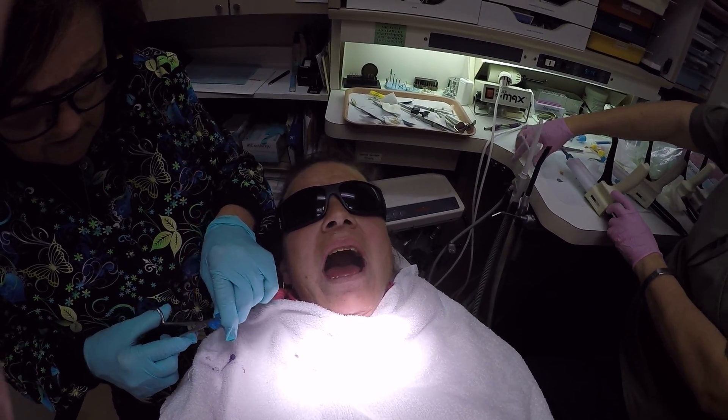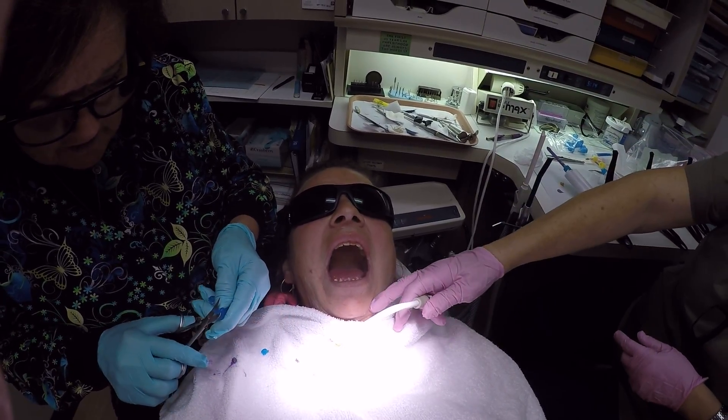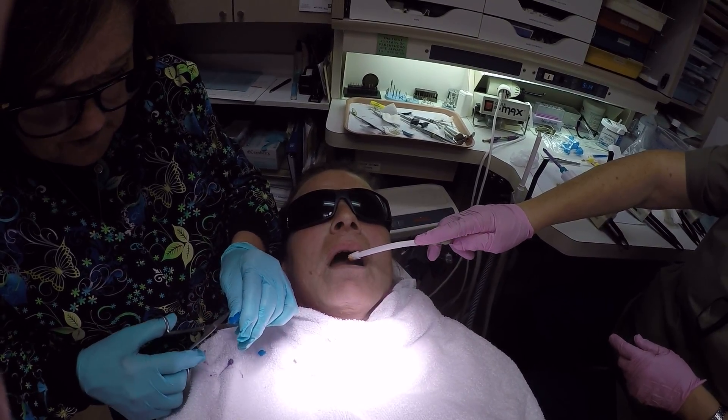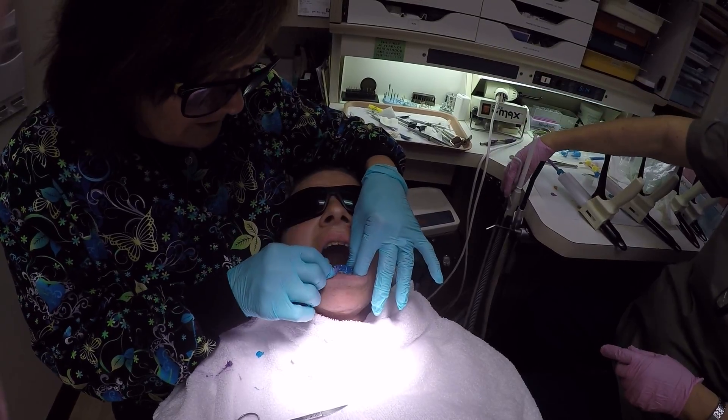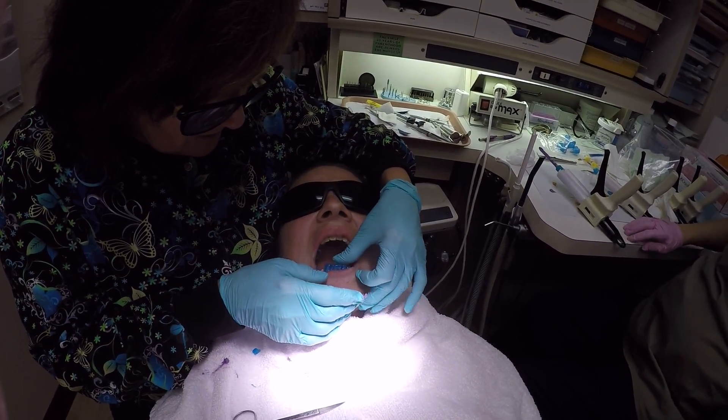You can relax your jaw. Relax your jaw, Angela. Relax. Close this bit. Close this bit. I think that's the one that's sort of making it difficult.